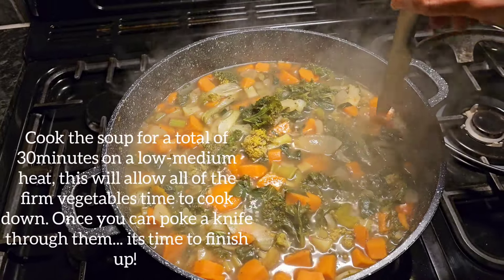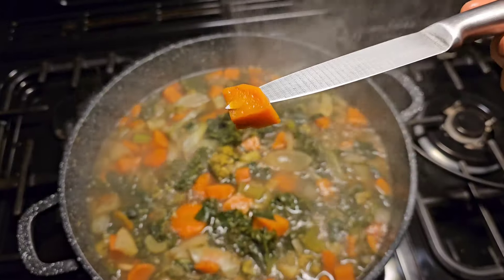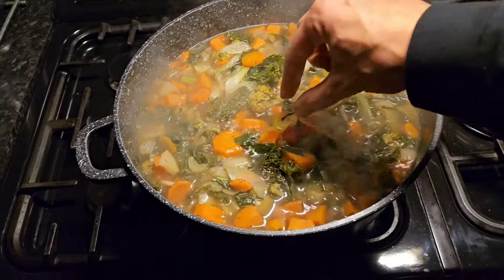Double check your hard vegetables to make sure they cook through — a knife should easily go through like this. If you don't like heat, this would be where you take the scotch bonnet out. Make sure you hold it by the stem so you don't get it on your fingers.